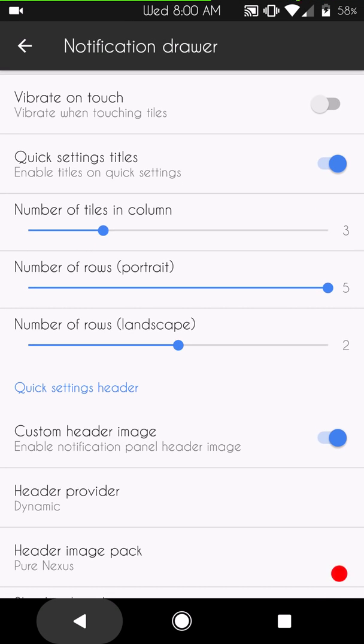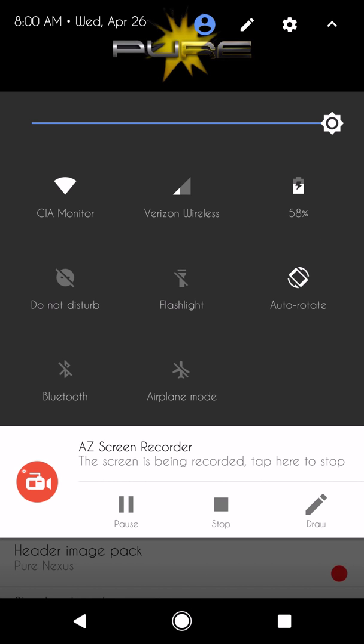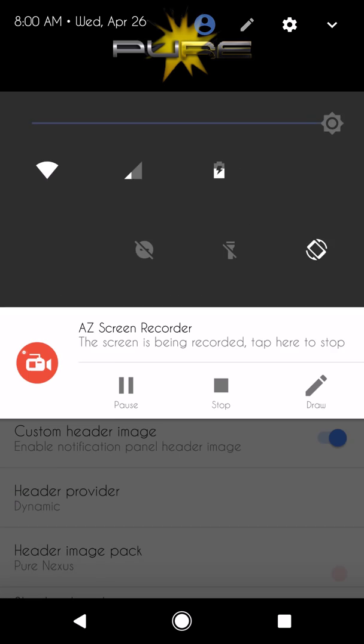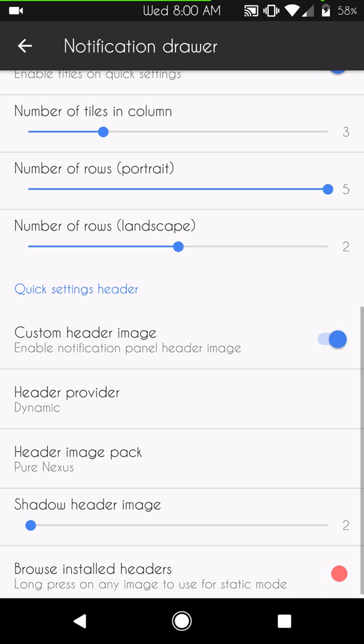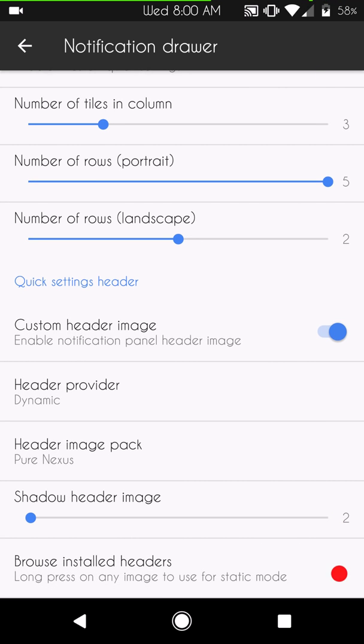There are quite a few options in the notification drawer. You have settings for how many notifications, rows, and columns you want. It's set by default with three columns and three rows. I like to go all the way up to five — if you go more than five you're not going to be able to see anything lower because it gets cut off with the animations. You can set it up however you want. This ROM also comes with headers, which is awesome.